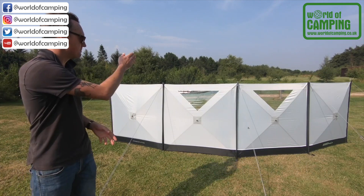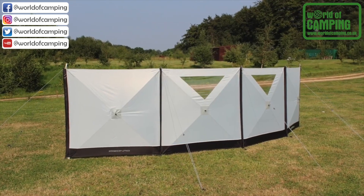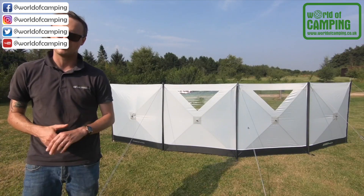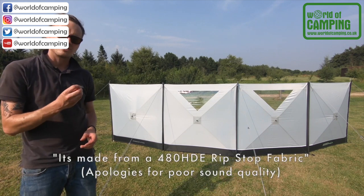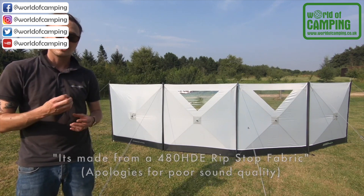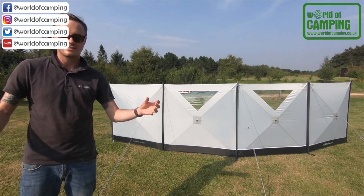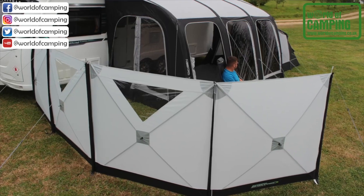It comes with upright poles too to slot in afterwards, but the beauty of it is it's very quick to put up and super stable once it is up. It's made from a ripstop fabric — really robust and heavy duty. It's also got a cadence strip on each end so you can connect it into your caravan or awning channel if you'd like to.